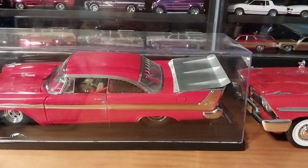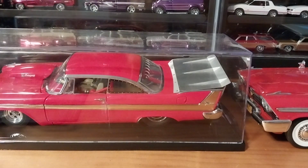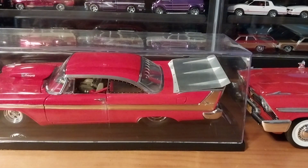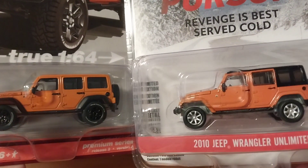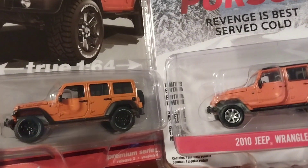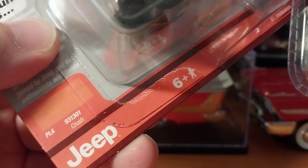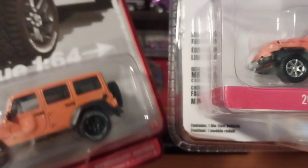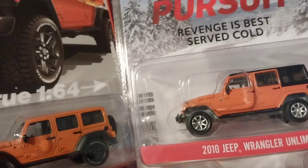Hey guys, it is Monday here in West Virginia and we are doing our Mopar Monday as regular but with something a little different. We're looking at some Jeep Wrangler Unlimiteds today — they're Mopars and they're even in high impact colors. This is like a high impact color, I guess I could refer to it as kind of like a Hemi Orange. They had Go Mango and Hemi Orange — this may be more like the Go Mango. On the Auto World package they're calling it Crush, like Orange Crush, so maybe it is a shade different.